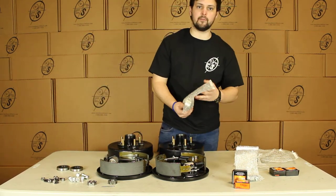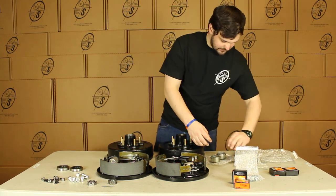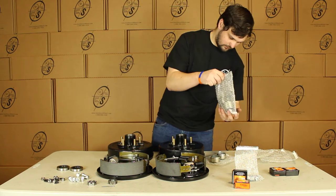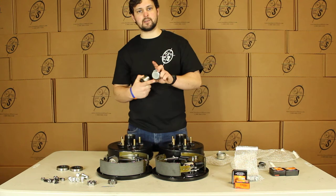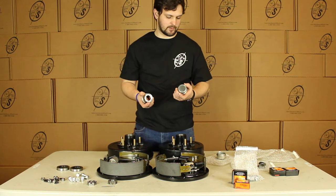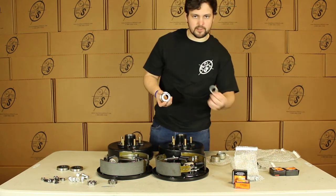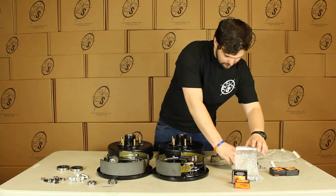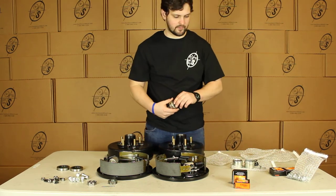And then you'll get four grease caps. Now the reason we include two types — you'll see that this one has a hole in it and this one doesn't. These are for the EZ-Lube spindles and these are for your regular spindles. These will come with the rubber cap and your tang washers, and these will just come with the regular washers for your spindle.